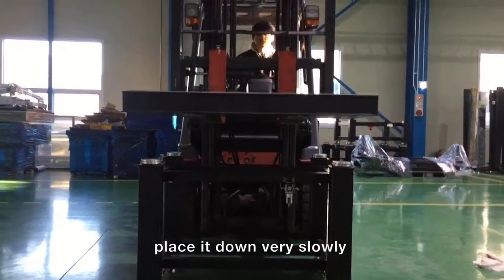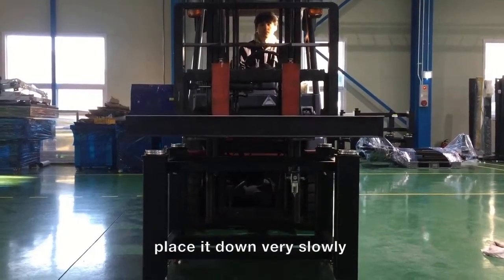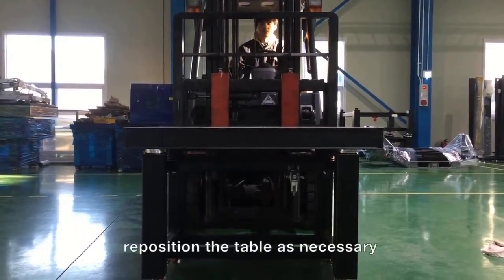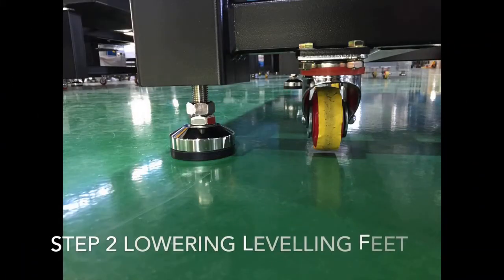We recommend a forklift or a crane to lift the plate. Slowly lower the plate so that it is ideally placed on the frame. Move the frame or the support feet, if possible, so that they are within the white circles.